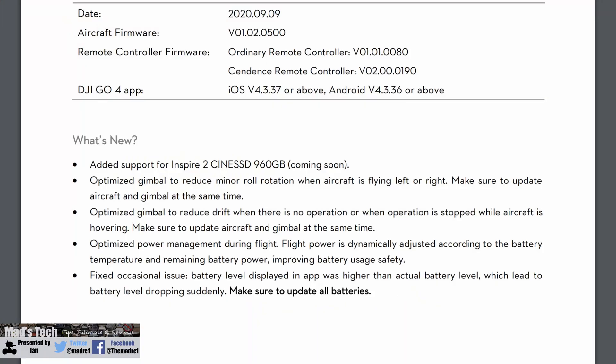The first big change DJI have made is they've added support for a new 960 gigabyte SSD, which means there is a new SSD coming compatible with the Inspire 2. The notes also mention it can only be used with the new Cine SSD reader, coming soon as well. Interestingly, the new SSD will not work with existing readers, but the new reader will be compatible with the older SSDs.